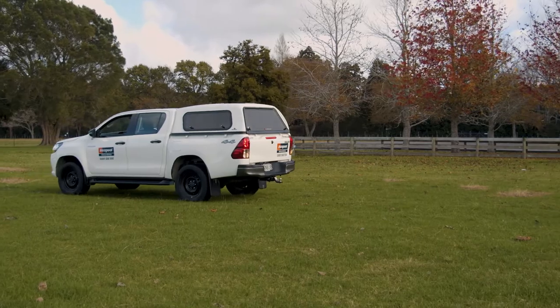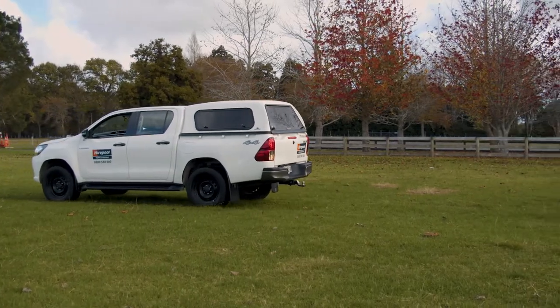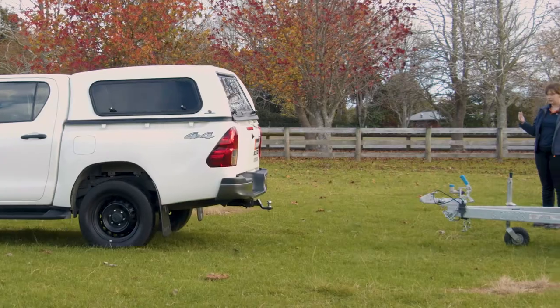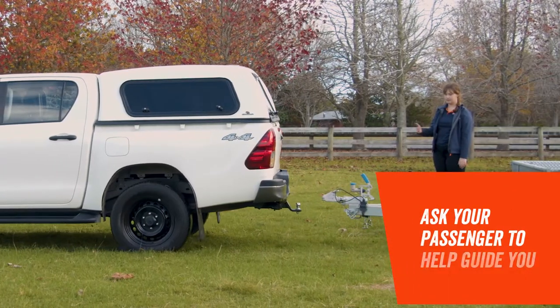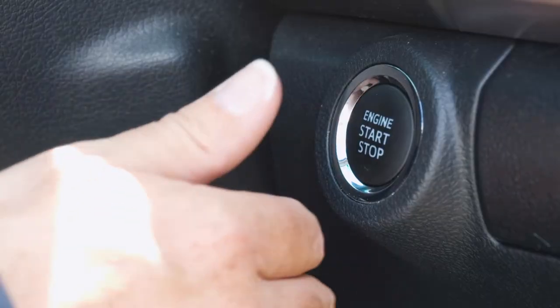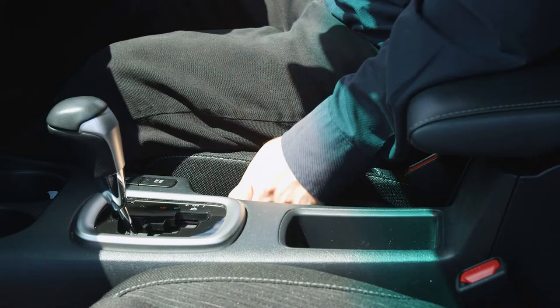Let's get started. We're going to carefully reverse our vehicle towards the trailer coupler. Use your reversing camera if you have one, or if you've got a passenger, get them to guide you while reversing. Once you're lined up, ensure your vehicle's engine has been turned off and the handbrake is on.